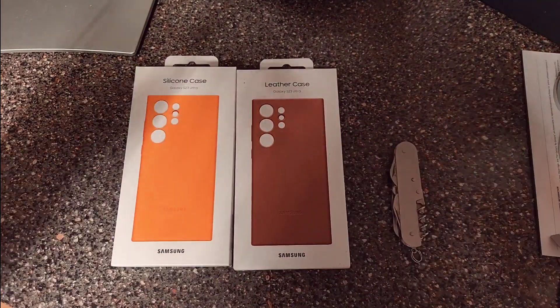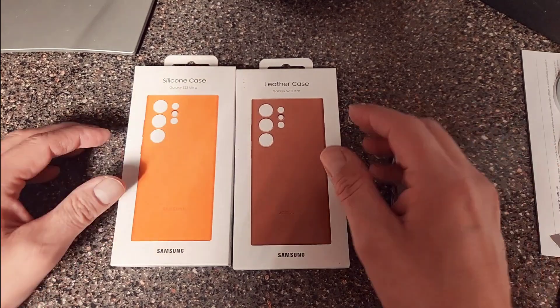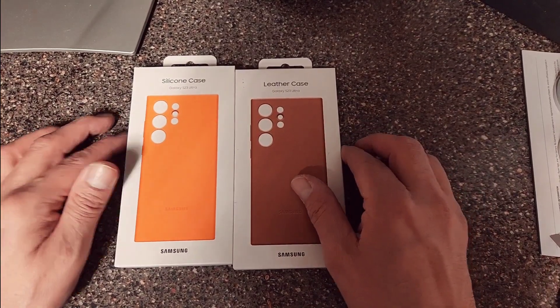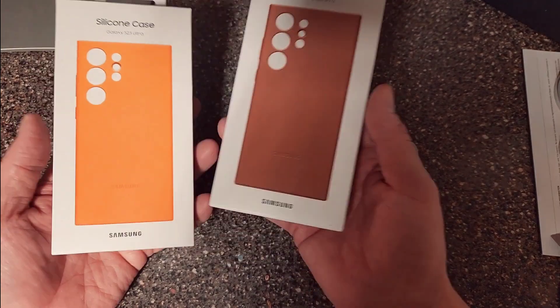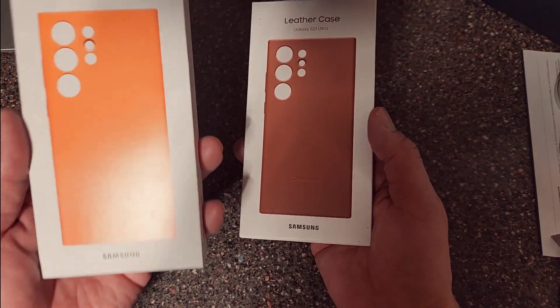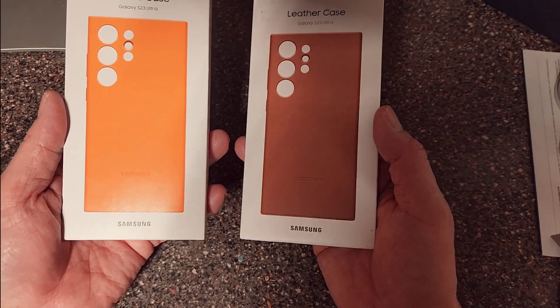Hello YouTube, this is a YouTube unboxing of the S23 Ultra silicone case and leather case. So far I like the silicone case — it's nice and bright, it's like I don't lose that.